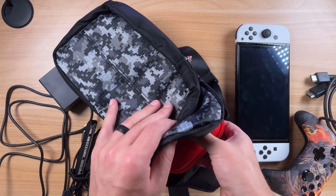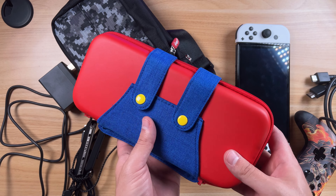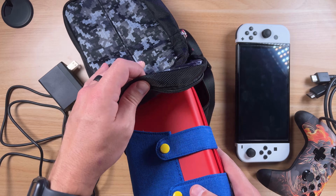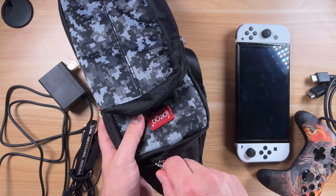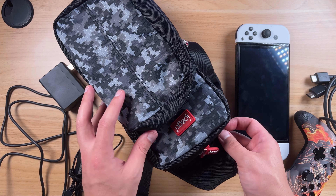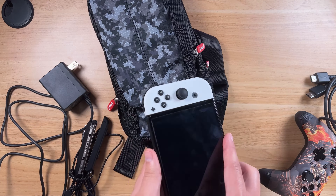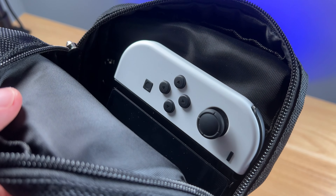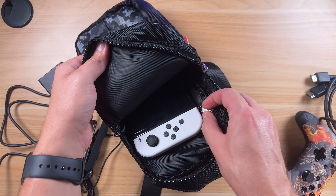I've got all kinds of Switch stuff out here. First thing — if you want to put an actual full-size case, this is an OLED Switch case, theoretically you can still fit a full-size case in that main compartment and close it up. So if you want extra protection and have it fully encased inside here, you can do that. This is the OLED Switch right here. It can go in that main compartment — you can see there's plenty of room.